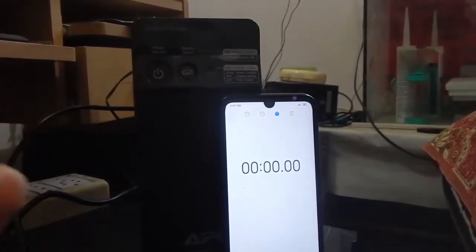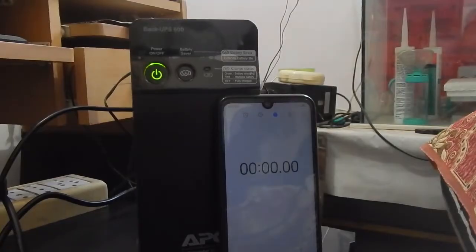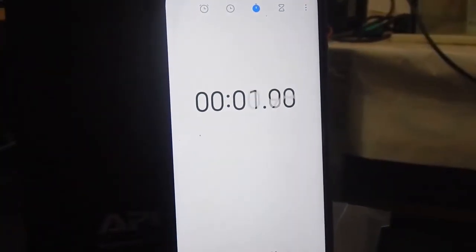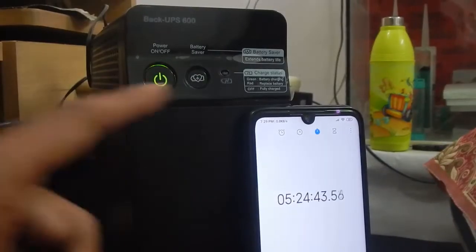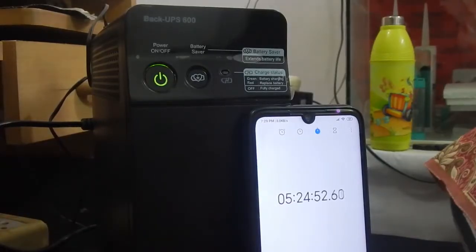Now let us see how long it takes to completely charge the battery from a full discharge. I've turned on the main supply and the charging symbol is now displayed. When the UPS is completely charged, the charging LED should turn off. The charging light has now turned off — it took about 5 hours and 24 minutes to charge from a completely dead battery to 100%. This was the first time I did this test, so subsequent charges may differ slightly.